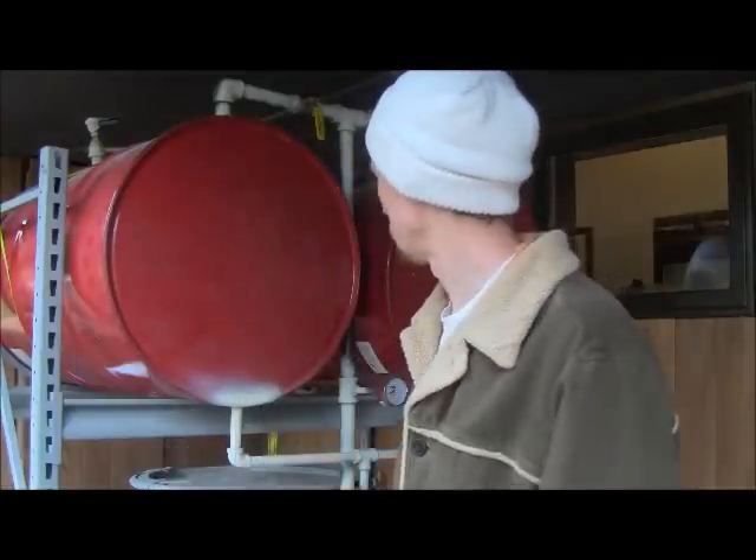Thanks for joining me again. It's been a while since I made a video and I've been working on a few different projects getting ready to expand what we're growing. What I have behind me is a boiler inspired from the Let's Grow Mushrooms site — I believe it's Mark Keith who has a series of videos. He created his own 55-gallon drum boiler and low-pressure sterilization system, and I took inspiration from that.